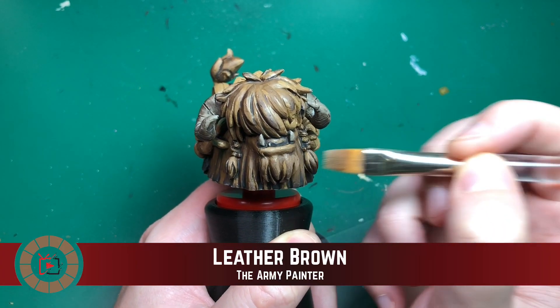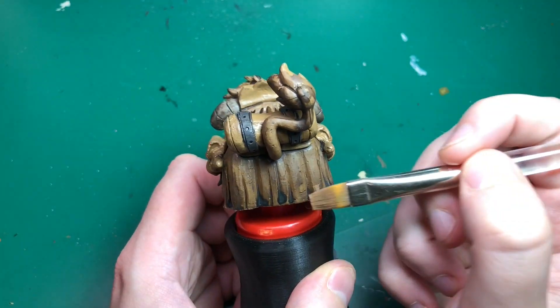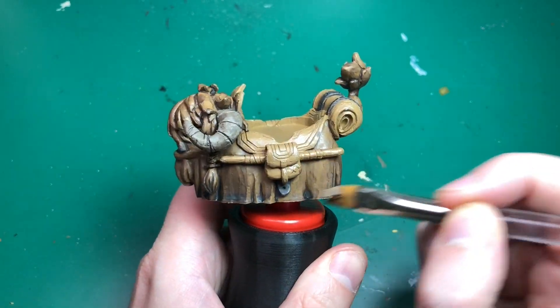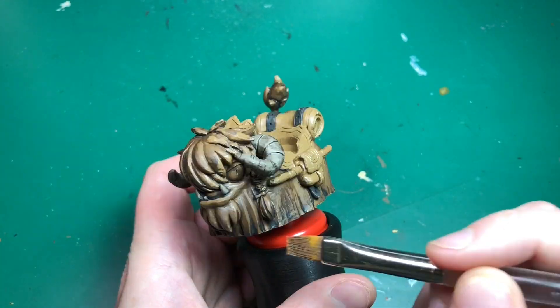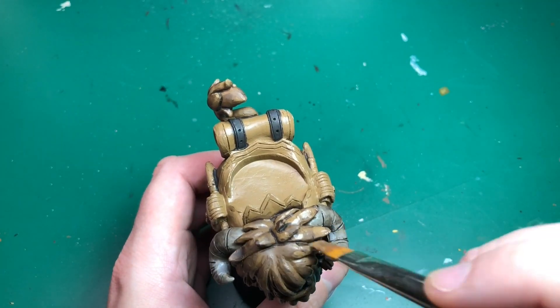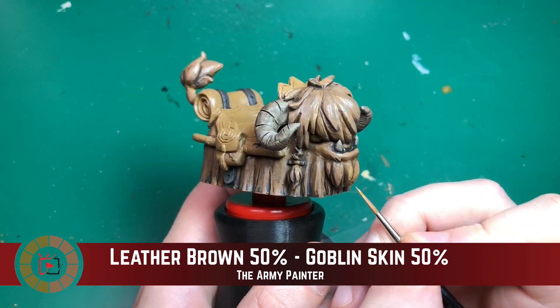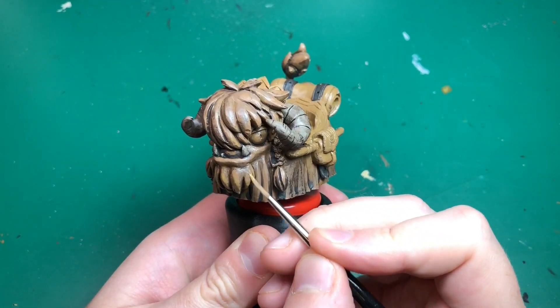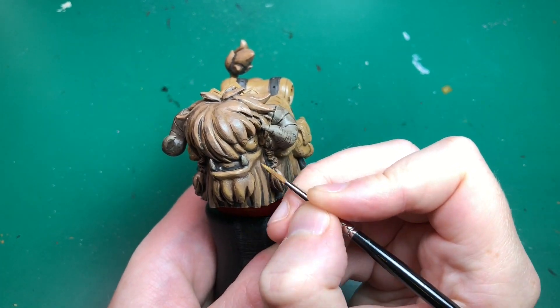I just applied Deep Shade by Army Painter to all of the leather browns — that darkened it down and went into all the recesses to make them very shadowy. I'm then going to use a cheap brush — one of those from Quick Draw Supplies, link in the description, about 10 cents each — and just dry brush over with Leather Brown to bring back that base color.